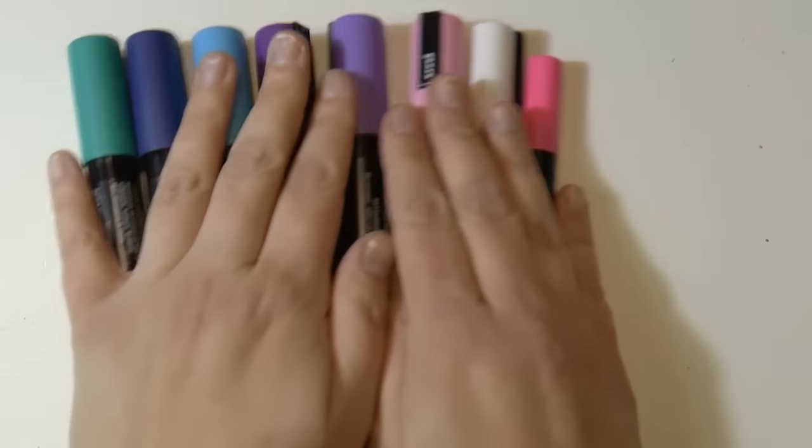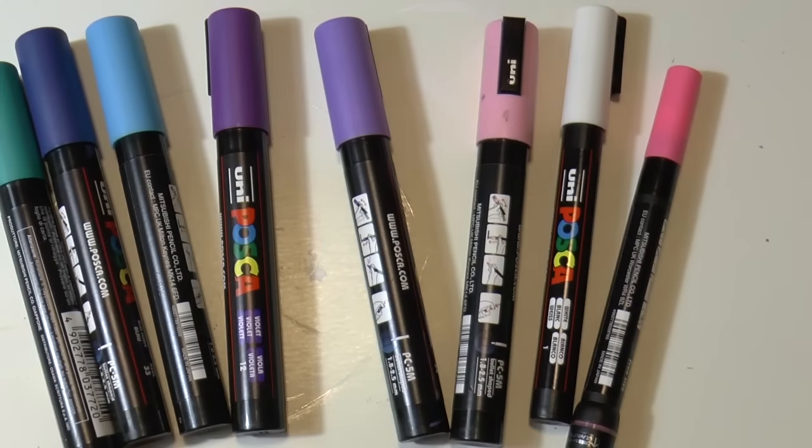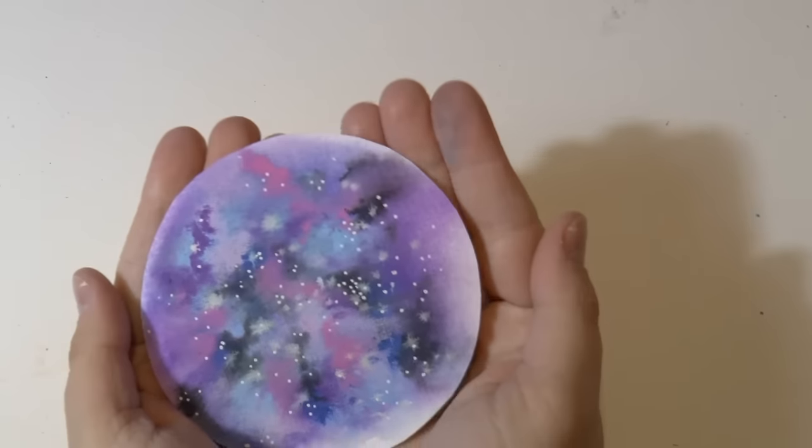Hello! Happy New Year! This is my first video of the year and in this video I'm going to show you how to use Posca markers to make a galaxy effect.